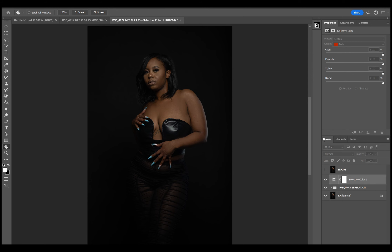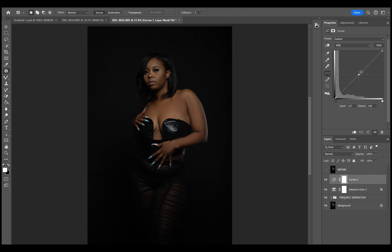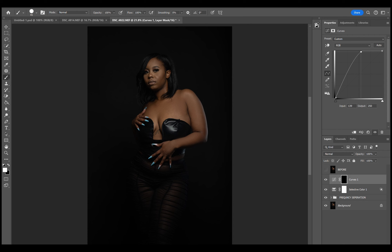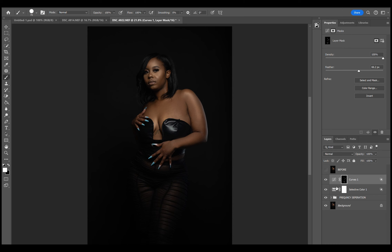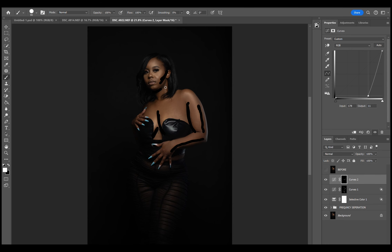From here we're going to do a little bit of a color grade. I like to pull some of the reds out of darker skin — to me it looks a little more chocolatey, or it shows more melanin to me. Then we're going to go into some Dodging and Burning — make those highlights pop, deepen those shadows.